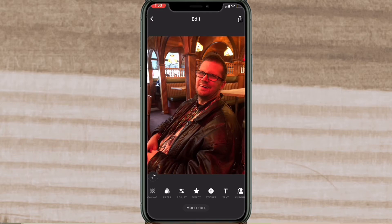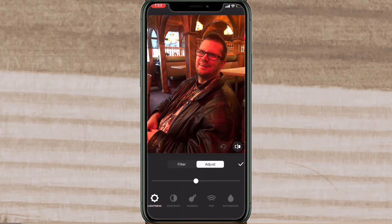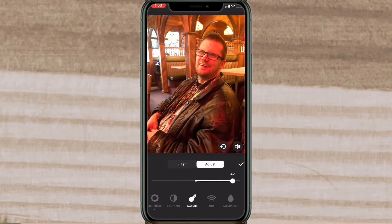Bring the brightness all the way up to the right-hand side, then tap on warmth and do the same thing. When you tap on brightness, notice that the slider sits in the middle. To increase the brightness, bring the slider all the way to the right; to decrease it, bring it all the way to the left. Tap on warmth and do the same thing. The photo already looks a little bit better.